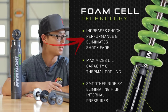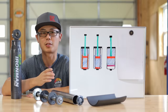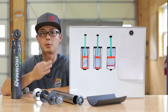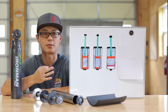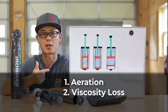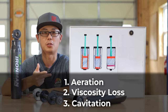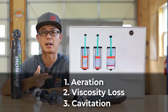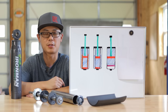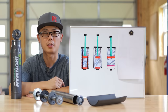On the third bullet point it says: increase shock performance and eliminate shock fade. We reviewed shock fade in detail in my last video, but the gist of it is there are three separate root causes: aeration, which is mixing gas and fluid; shock fluid viscosity drop due to temperature; and fluid cavitation, which is vapor bubble forming from within due to a combination of low pressure and high temperature. For the foam cell technology, what it really eliminates is aeration, which Ironman specified in the notes below. But aeration is only part of shock fade.